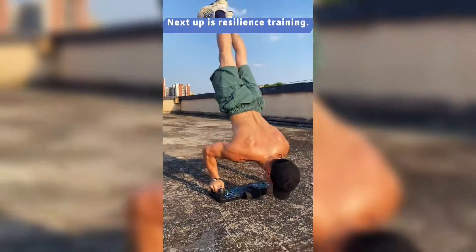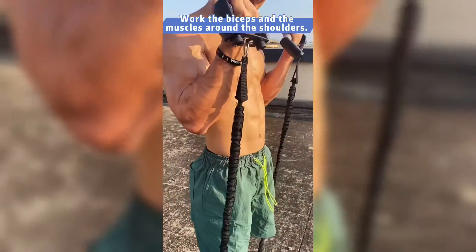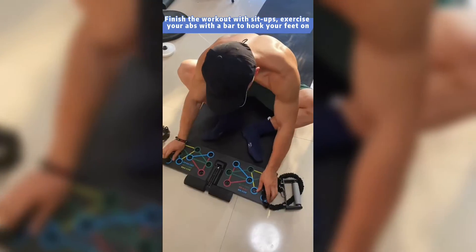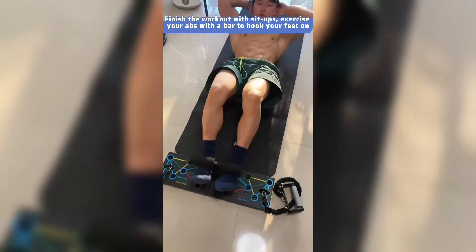Next up is resilience training. Work the biceps and the muscles around the shoulders. Finish the workout with sit-ups. Exercise your abs with a bar to hook your feet on.